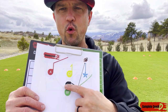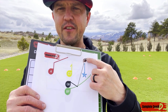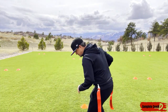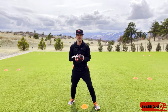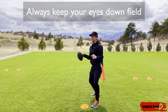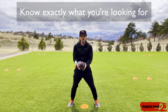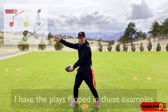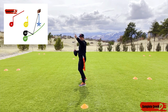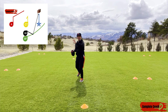This play is going to be a fake to B going to the flat, then they're looking downfield. If it's covered I go here, if that's covered I go here in the flat, and then finally the check down. Let me show you how fast this goes and where their eyes should be. I want them to do a quick fake handoff to B who goes out to the flat, but right away I'm looking for C downfield — eyes up.